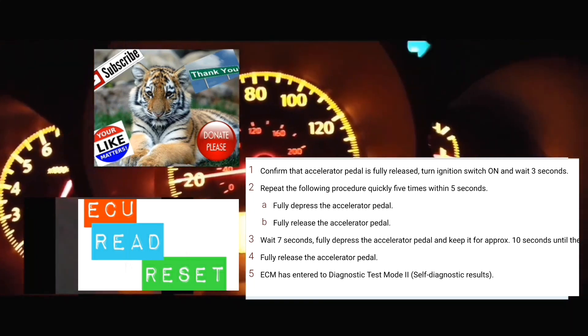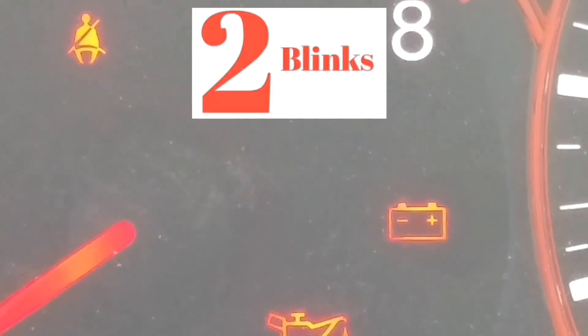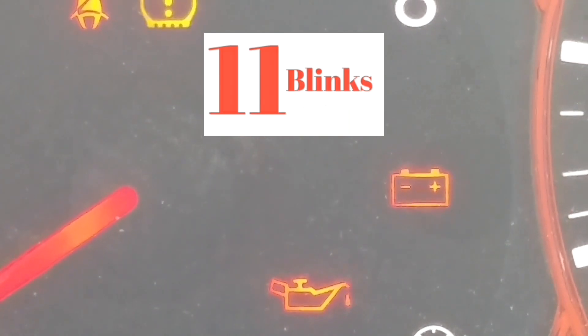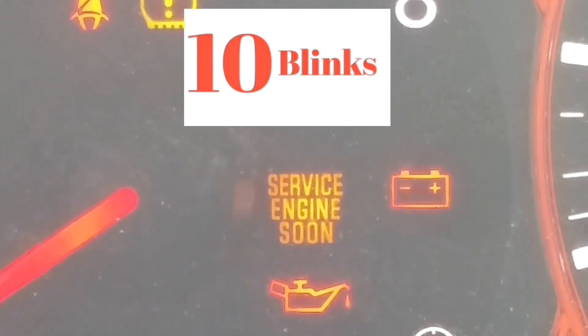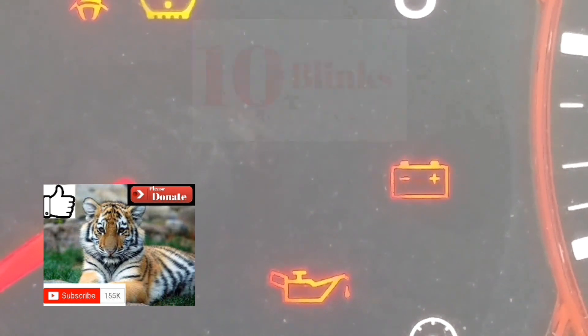So we're going to get to the next part of reading the codes — it's going to blink at different speeds. Welcome to the second part of this video. Hopefully you got into the mode to read the error code. Your service engine soon light is going to be blinking at different speeds.